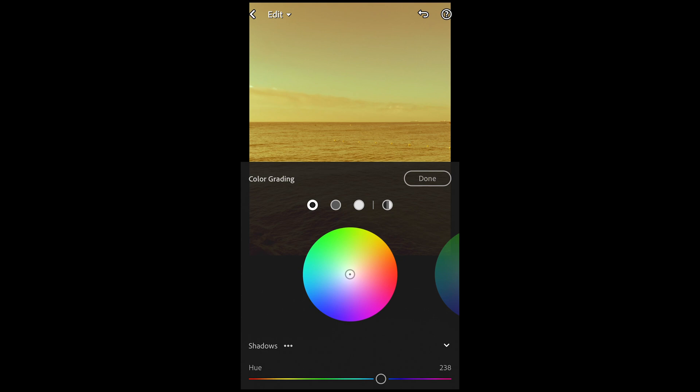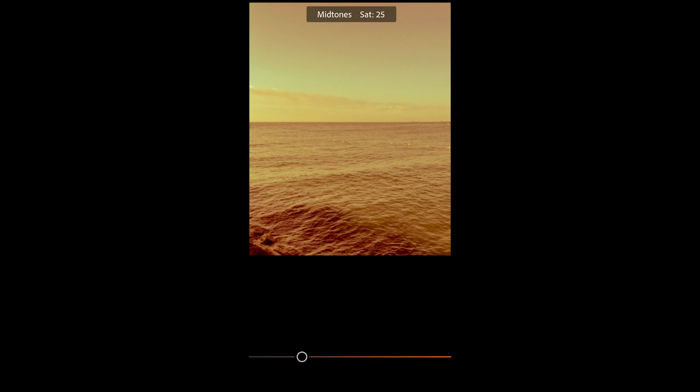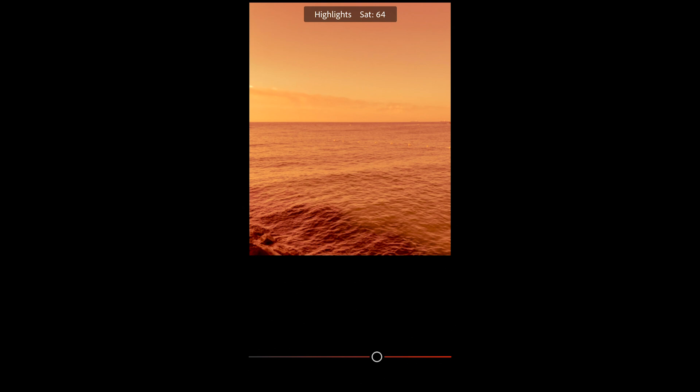Scroll up and hit Grading — this is where we fine-tune the colors. For the shadows, a hue of around 238 and a saturation of around 49 is perfect, just adding some blue to the shadows. For the midtones, hue of 21 and saturation of 63. For the highlights, a hue of 8 — that red area — and a saturation of 64.